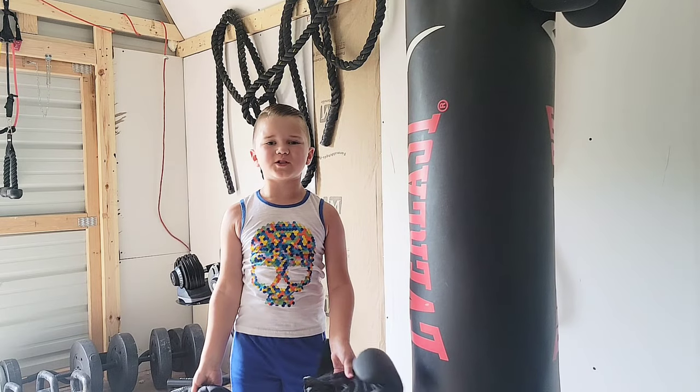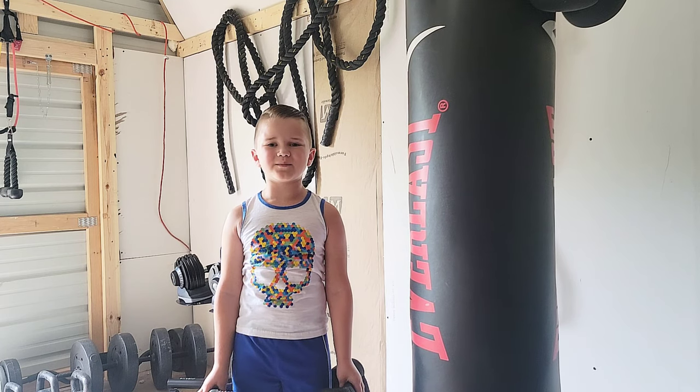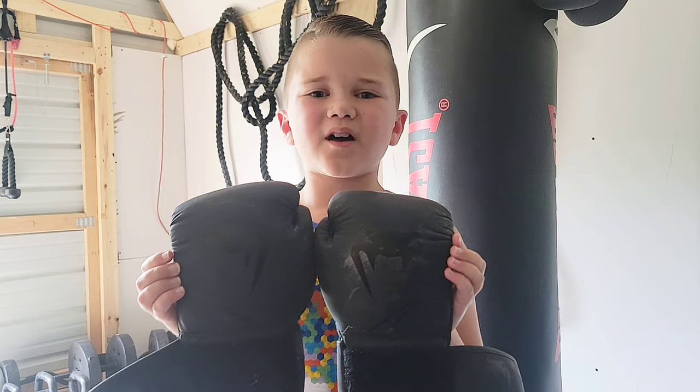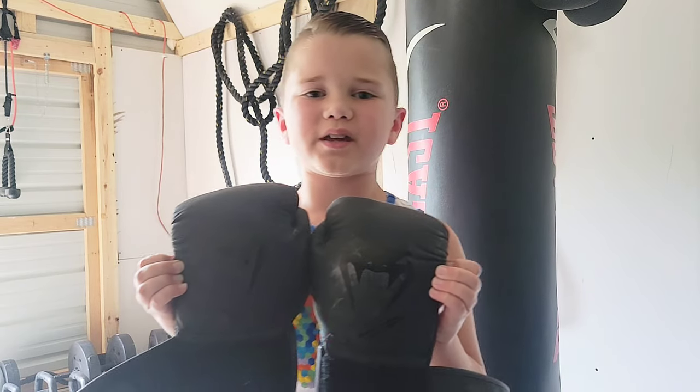What's up everybody and welcome to another Boxing Glove Review. Today we're going to be looking at Venom Gloves. These gloves are extremely padded and they are high quality as well.